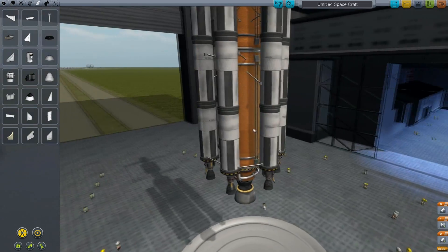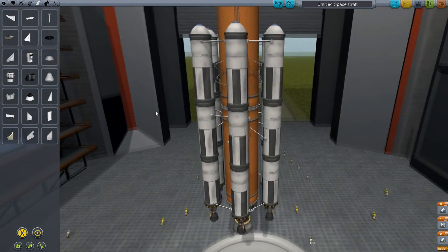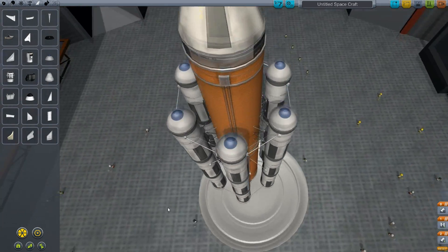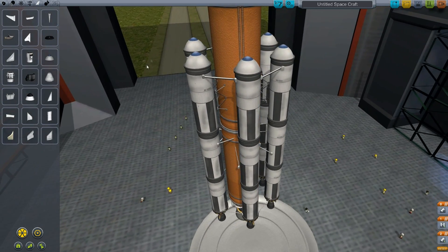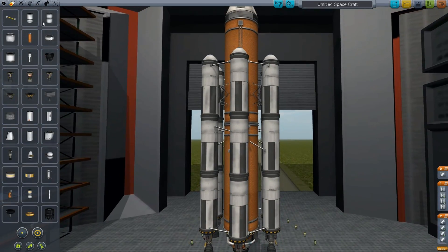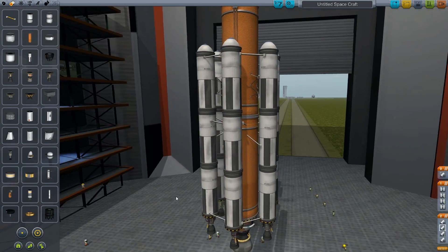So for the staging, I want to do something a little bit special. I was with PDTV — I don't know if you guys know him, but he does Kerbal Space Program videos as well, and he discovered a new method on efficiency. So we're going to grab these fuel tanks and drain them in sequence.